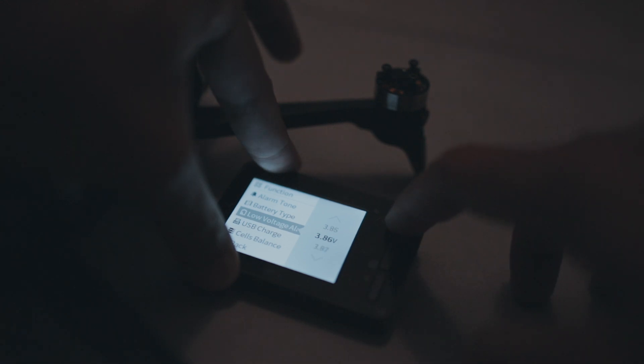So as soon as it hit 3.85 on any of the cells, it would ring the alarm and I could come and check what percentage is being displayed on the app, because the battery checker would say a different percentage and the app would say a different percentage.